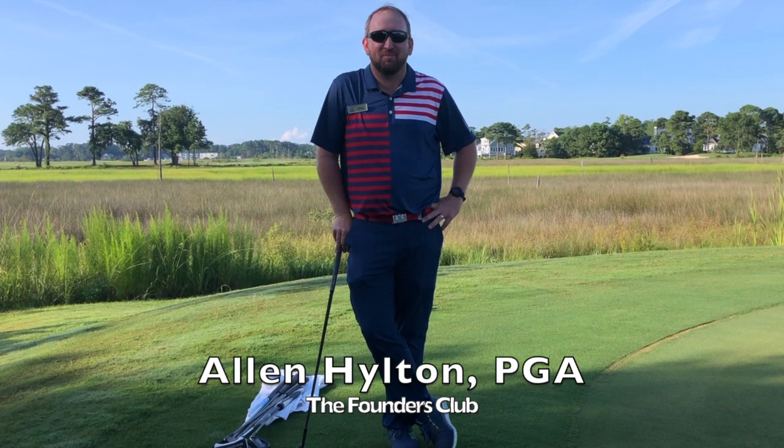Hello, my name is Alan Hilton. I'm the head golf professional here at Founders Club at the Clubs at St. James, and welcome to this month's Golf Tip of the Month. Today we're going to go over three practice games to make practice a little bit more fun.